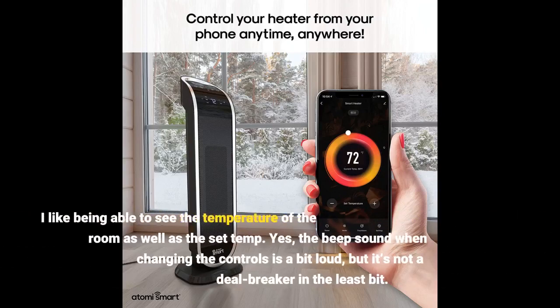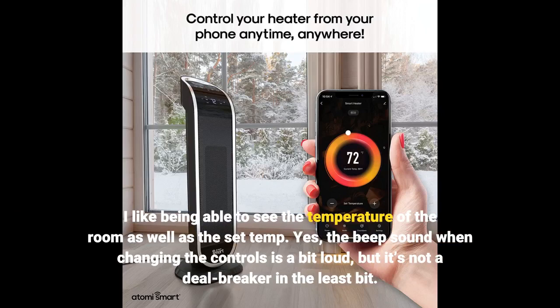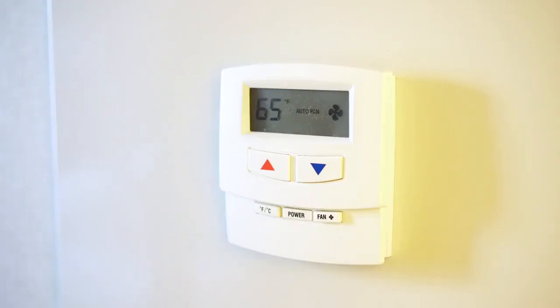I like being able to see the temperature of the room as well as the set temp. Yes, the beep sound when changing the controls is a bit loud, but it's not a deal breaker in the least bit. I highly recommend this heater.